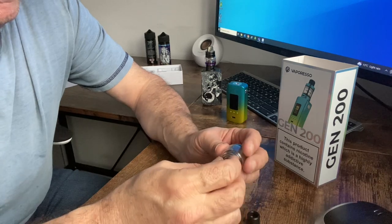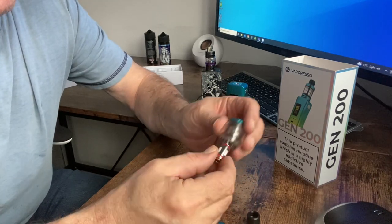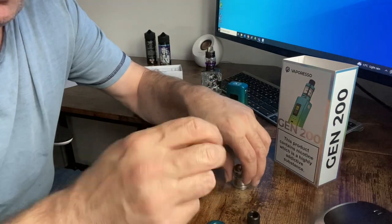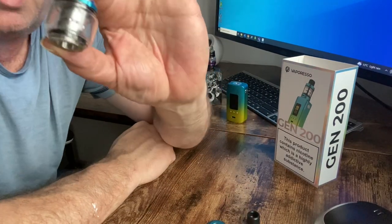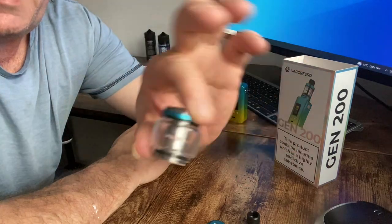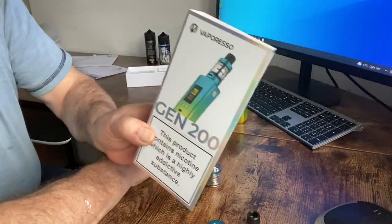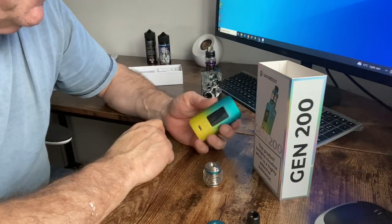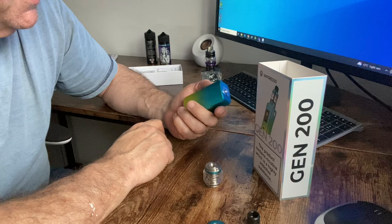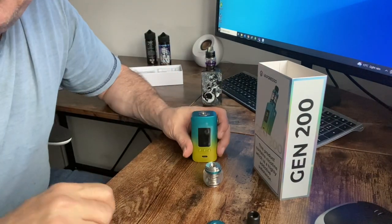Then pop your coil back in and put everything back together the other way. I'm going to leave the drip tip out because I'm going to prime the coil a little bit first. So that's it — you get your bubble glass on and now you can have your full capacity tank on the Vaporesso Gen 200. Pretty cheap, nice looking mod, quite like it — was about 35 quid I think. Doesn't come with any batteries, but anyway thanks for watching, I hope that helps some of you.